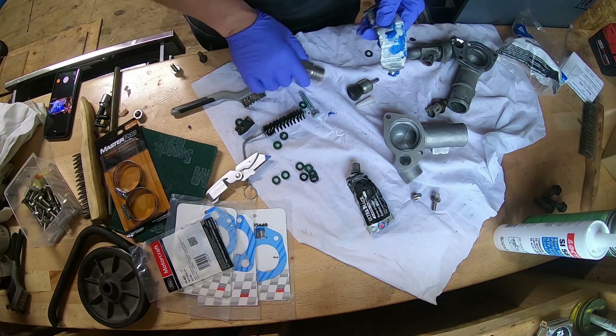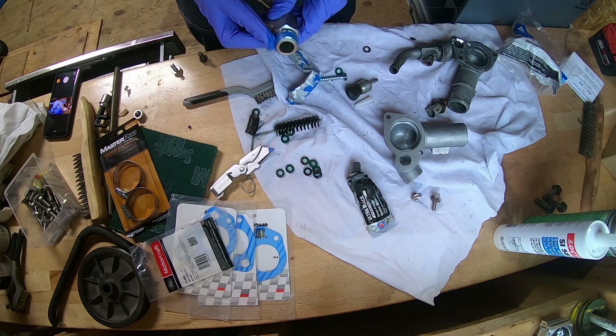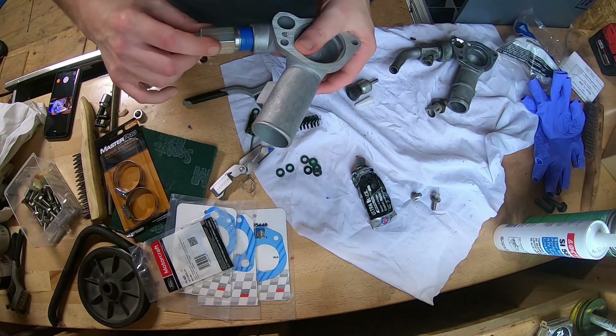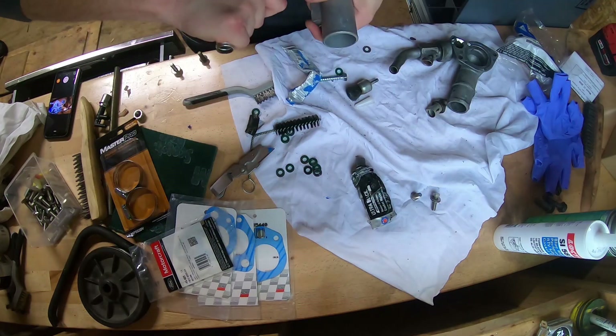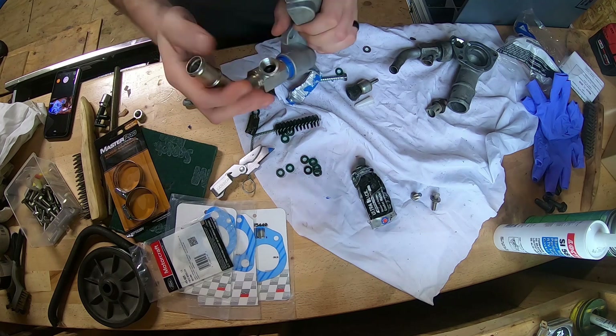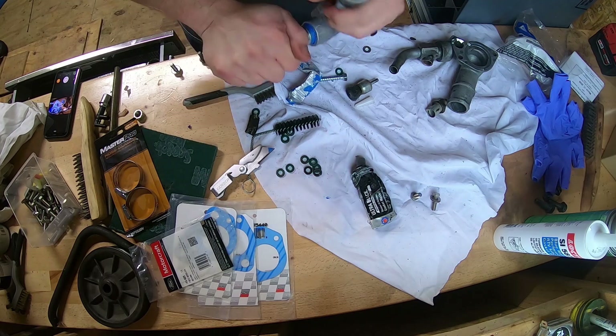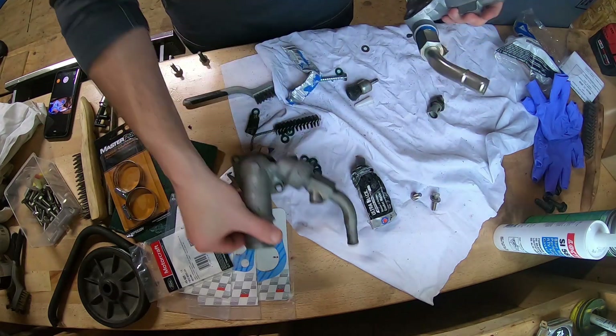I know I probably shouldn't be doing this, but I don't plan on removing the elbow ever. I'm scared to keep turning it because I need it set a certain way, but I sure would like to get enough threads in there. I need it to sit basically like this.